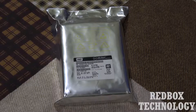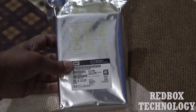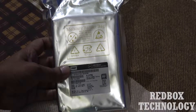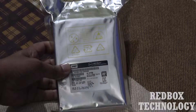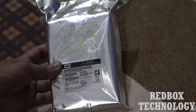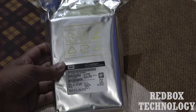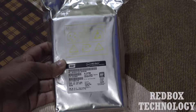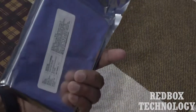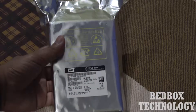Let us see what is inside. As you can see, this is a moisture barrier bag — this is a nice thing by the manufacturer. They are sending the product in a moisture barrier bag so that it doesn't get affected by any environmental effects.